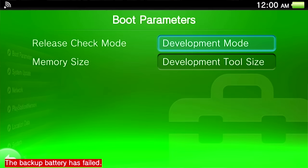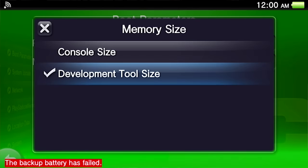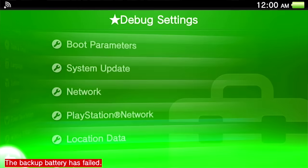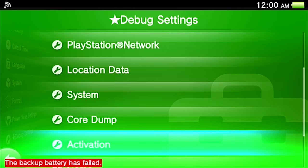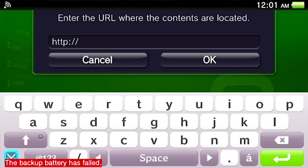Under boot parameters you can select release check mode, development mode, or release mode — essentially retail version or dev version. Same thing with memory size: console size or development tool size. You can also select a limited or full range for the HDMI out, do a core dump, access the graphics library, and there's a content downloader where you'd enter the URL where the contents are located.